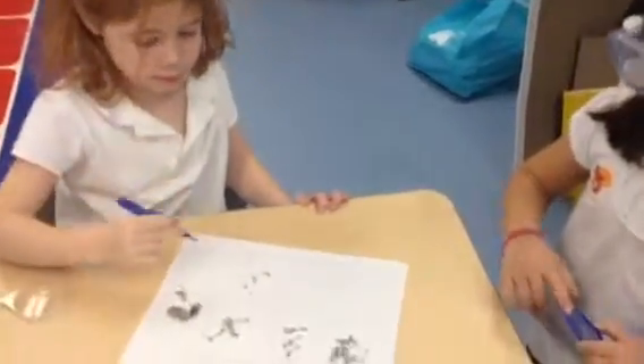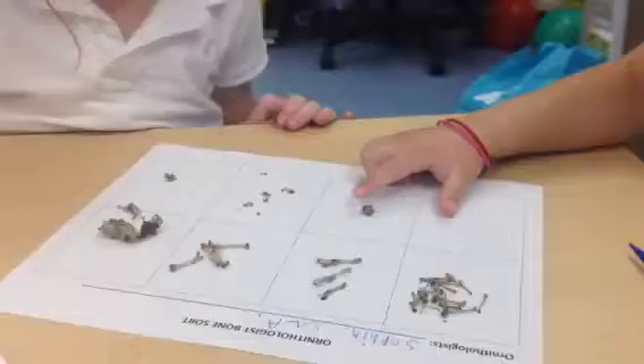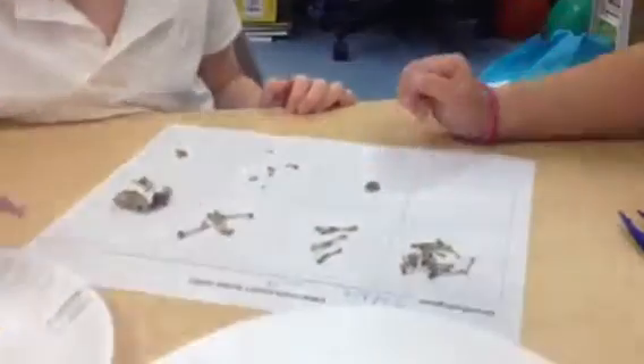I'm not sure what it is, but can you find any other bones that it looks like for your sort? Or might you start a new group? Do they look the same, those two that you just put down? Can you tell me about your sort so far? We're doing, like, different shapes and stuff.